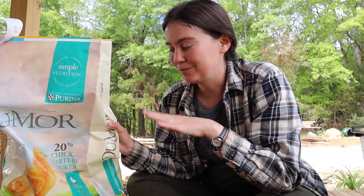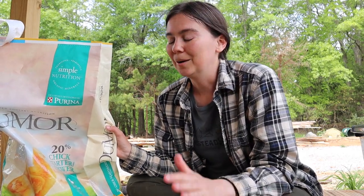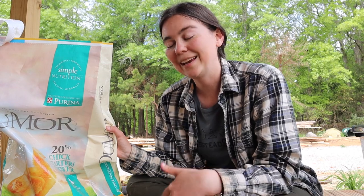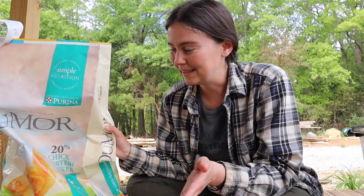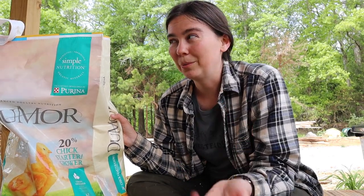Another thing you'll notice when looking for starter feed is medicated versus unmedicated. Medicated feed has medication in it that helps prevent coccidiosis, which is when baby chicks get the runs. Personally I like using medicated feed when raising chicks in a brooder box inside, as I tend to have more coccidiosis issues. However, this round of chicks we have a gosling, and it cannot have the same medication as the baby chicks in the same quantity, so we're using regular starter grower feed formulated for all types of poultry, which is perfect so we don't have to worry about nutritional deficiencies for our chicks or gosling.